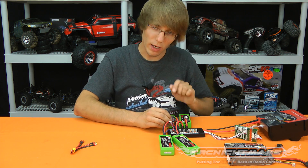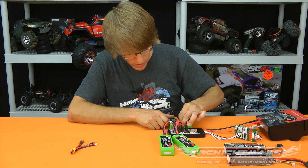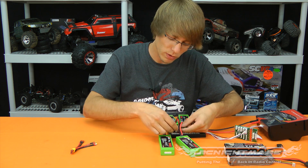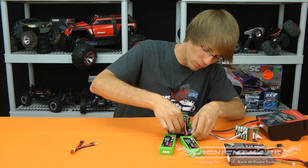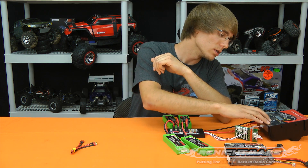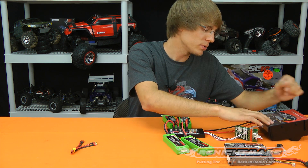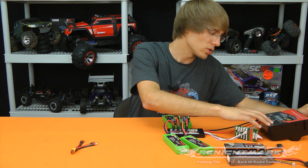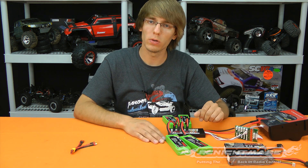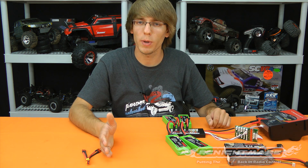You can see I've hooked all four packs up here — four main leads and the balance leads plugged in. When parallel charging, balance leads are a must. You've got to parallel at the cell level. I'm plugging in all my 2-cell packs — all the same cell count, not mixing and matching. In my charger settings, these are 5 amp hours each times four, so I set it to 20 amps at 2-cell, hit start, and the charger treats it like one big 20 amp hour 2-cell pack. All four batteries charge at the same time.